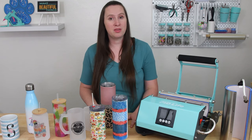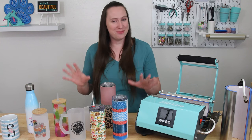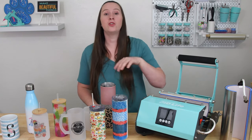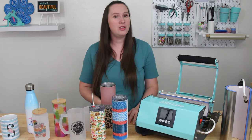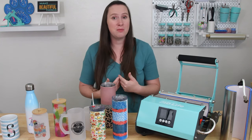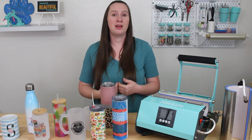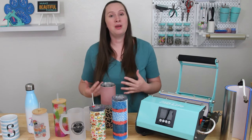Another thing I really like about this tumbler press is how cool — not like neat, but temperature cool — it is. This doesn't get hot. The only thing that really gets hot is up here at the top and then the wrap itself. So if you're crafting around kids or if your kids come in and help in the craft room like mine do, I don't have to worry about them rubbing up against it or touching it, or if you're clumsy like me you don't have to worry about burning your arm. That gives me a lot of peace of mind when the kids come in and try to help.